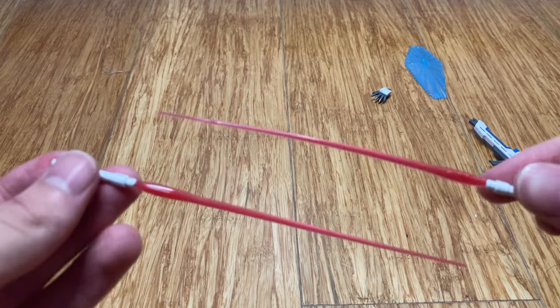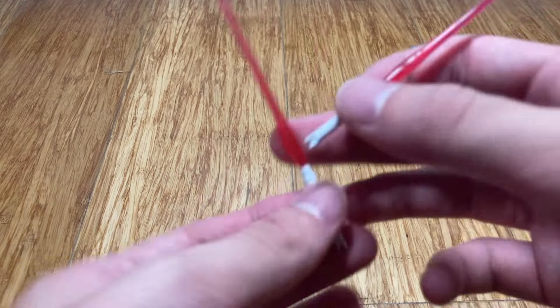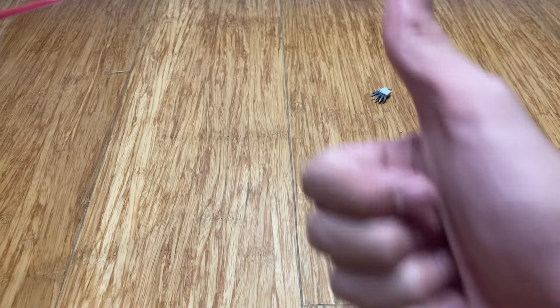It also has two beam sabers for slashing. They can be stored on the waist and can also attach Darth Maul style — dual thingy. That's it for accessories.